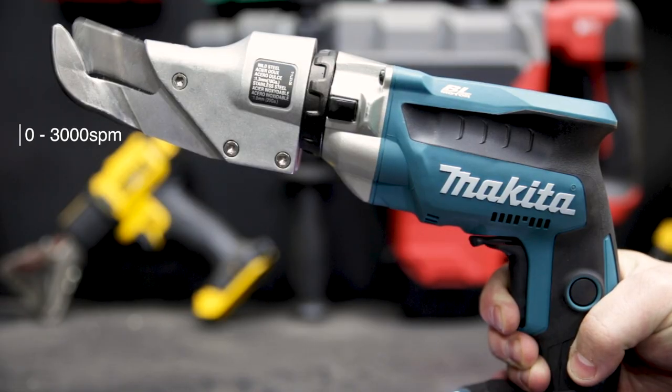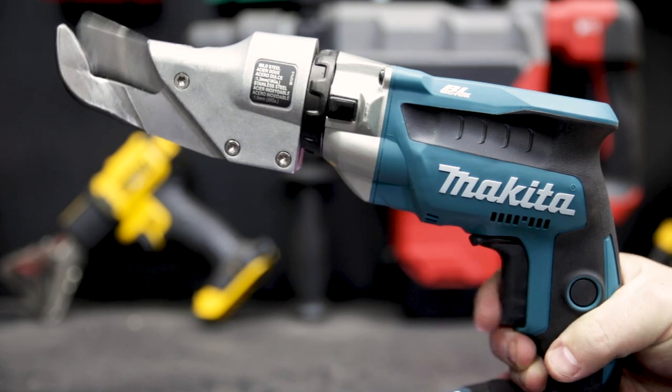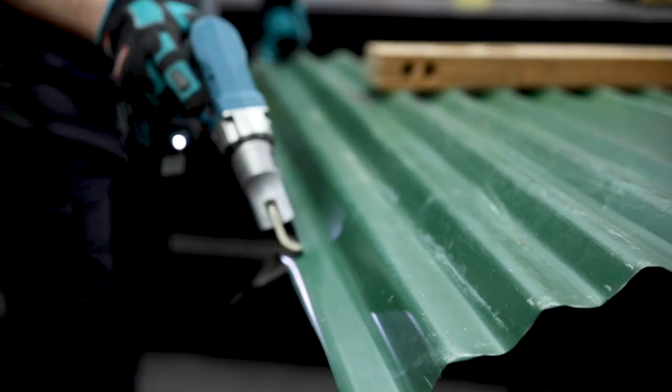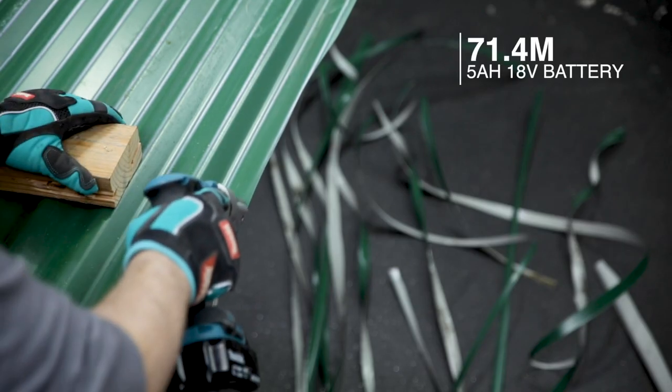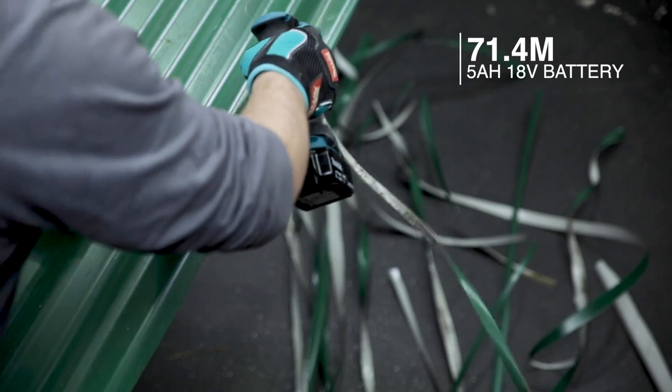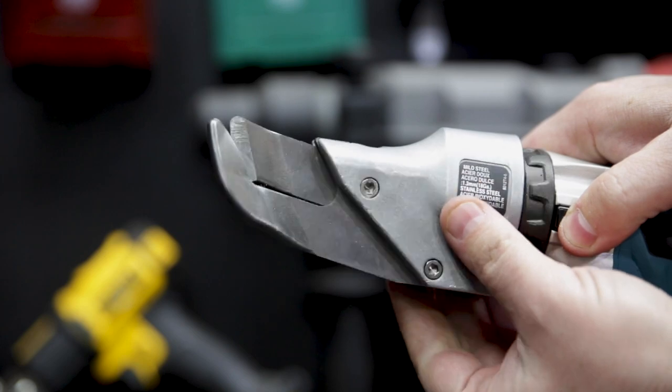this tool is really lightweight and it's got a variable speed trigger for extra control. You can also lock that trigger on for doing longer cuts so you don't have to squeeze the trigger the whole time. That lock-on button came in really handy for me doing a run time test today — I cut through 71.4m of Colourbond roofing with a single 5Ah battery.